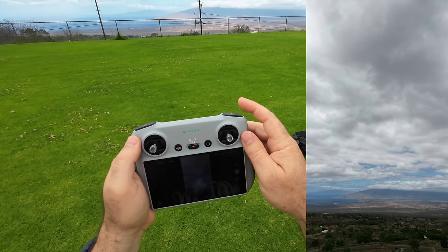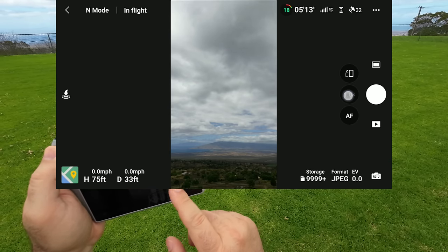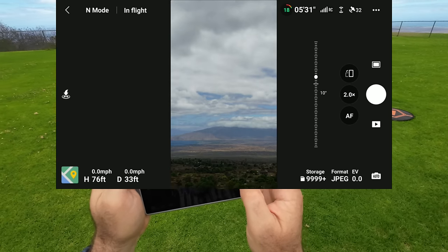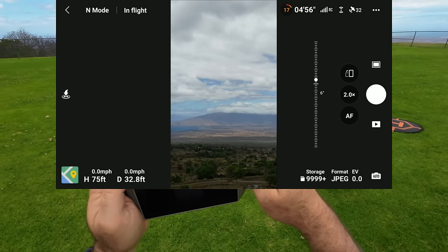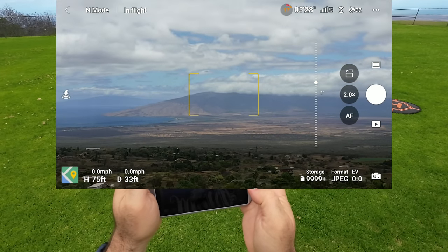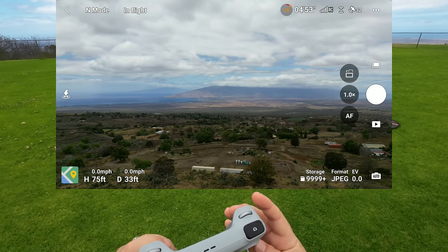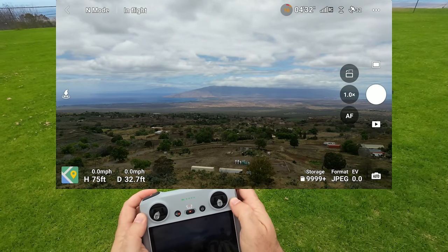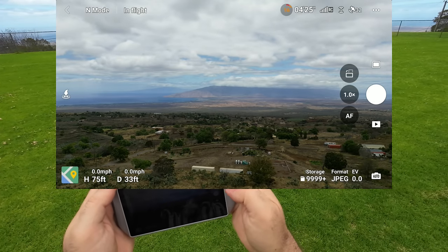There's also a zoom on the right side — you can see 1.0x. You can do one to two times zoom in photo mode. I'm switching the gimbal roller while in portrait. Low battery — return to home — I'm going to cancel that because I'm close. Taking another photo in portrait mode. Switch out of portrait and the camera turns on its own. It looks like you can only do 1x and 2x zoom on this one.